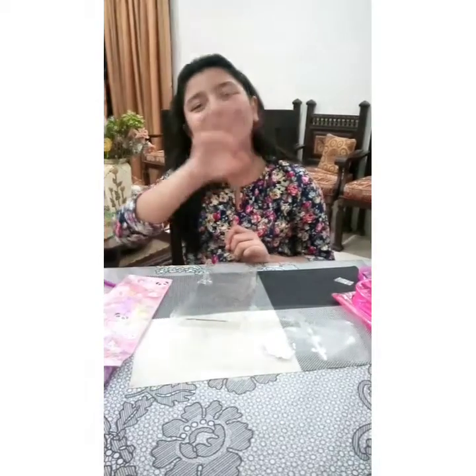So I hope you like my video. If you did, please like the video, subscribe to my channel, and share it with your friends and family. Until the next video, Allah Hafiz.